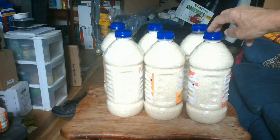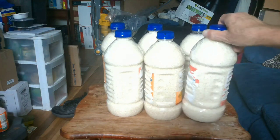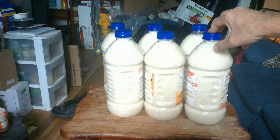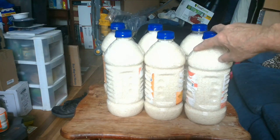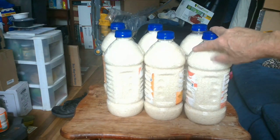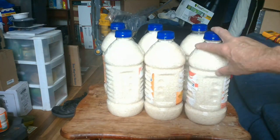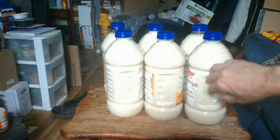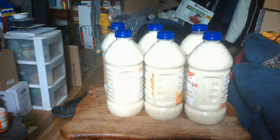For your bug-out situations, one person could take one of these — you can last about three or four weeks on one bottle of rice. It is jasmine rice, so it'll last a whole lot longer than brown rice. Brown rice is not a really good long-term store, but these containers can be stored for a very, very long time.